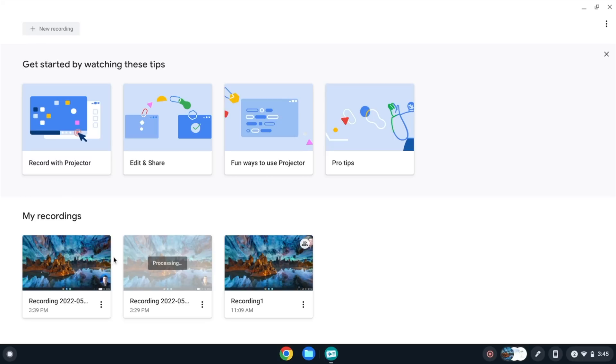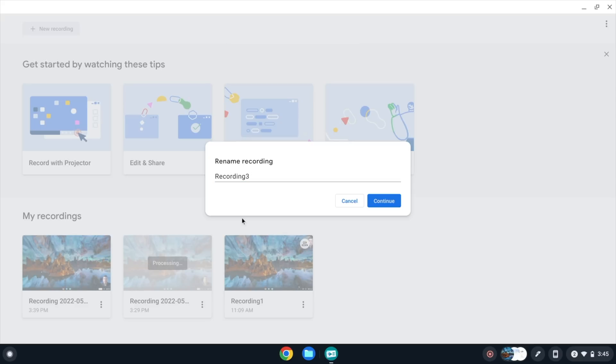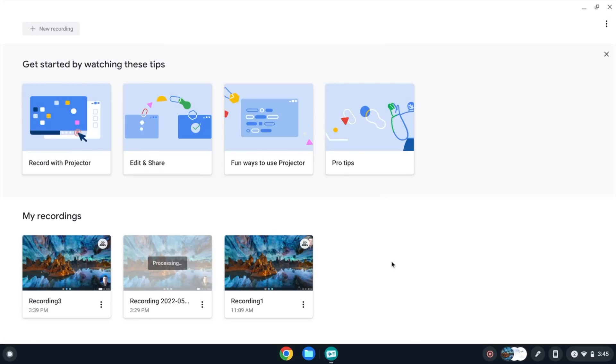Once the screencast is uploaded to Google Drive and finishes processing, you'll see a new folder created there. I'm going to click the three-dot menu, rename this recording, then click the Share button — sharing with anyone who has the link. This is a similar sharing dialog to what you'd get with Google Docs. I'll hit copy link and then open up a Chrome browser to show you what the recipient of your screencast is going to see.